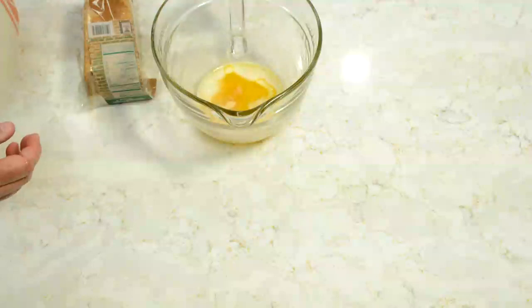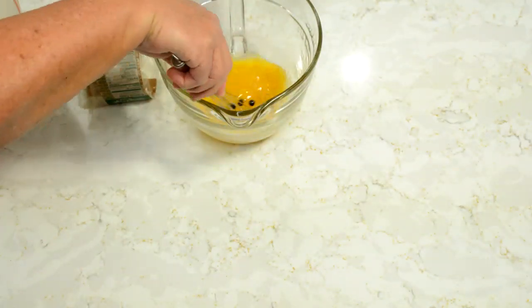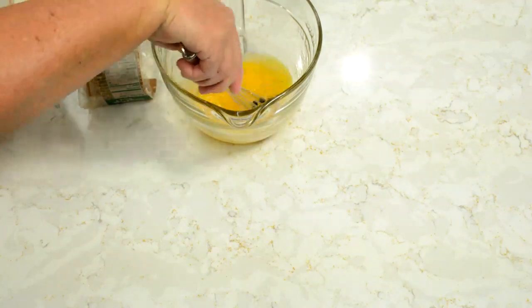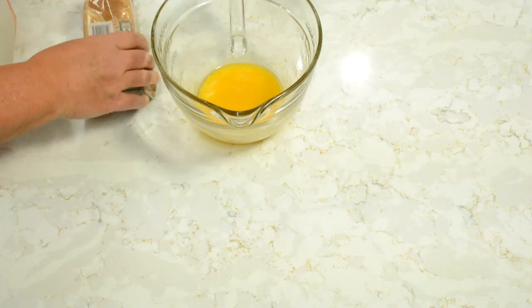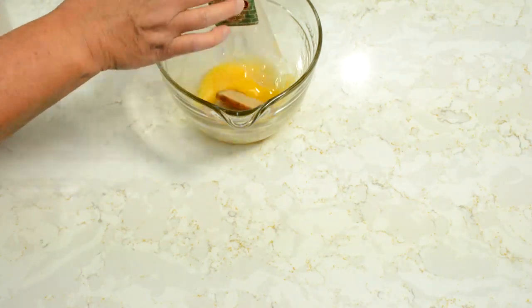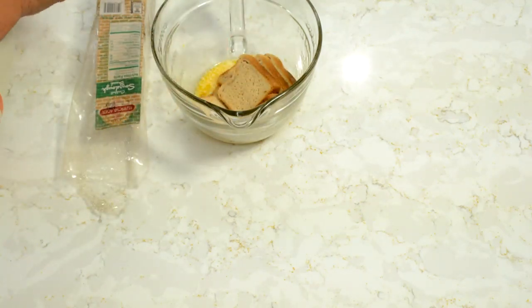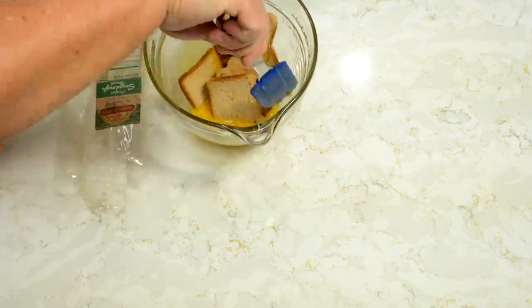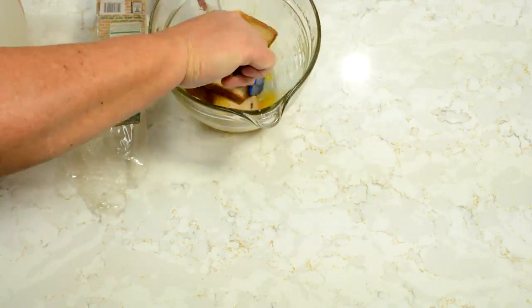I'm going to throw that garlic salt in there, give that a stir real quick, kind of mix that up. I'm going to throw about half of the bread in first and give that a toss. Get those coated. Then we're going to put them on a baking sheet.